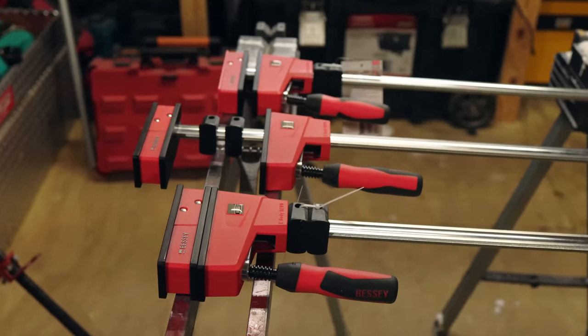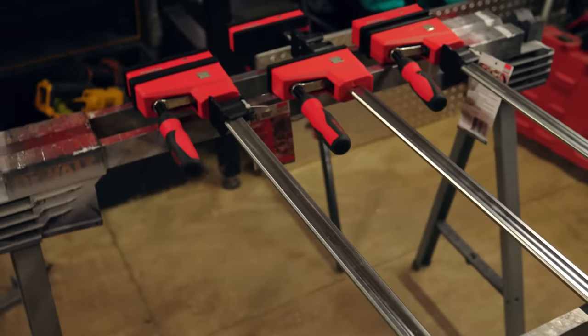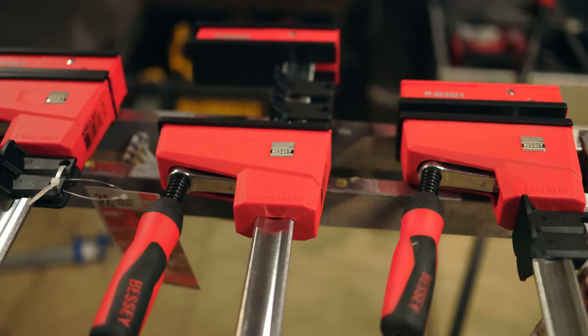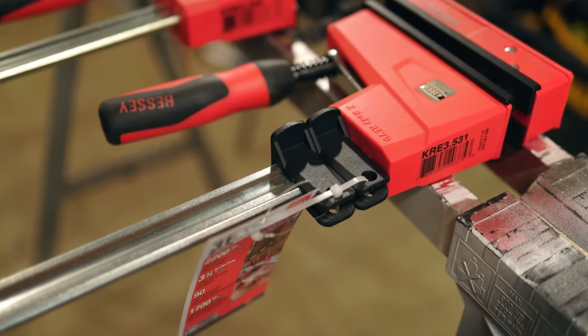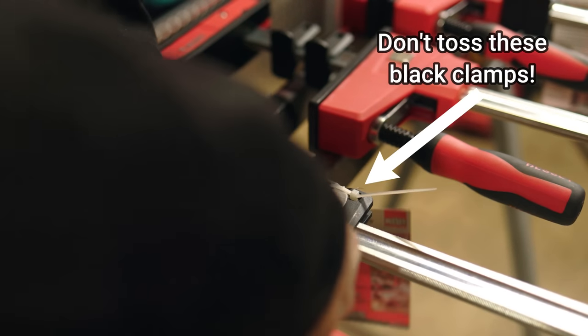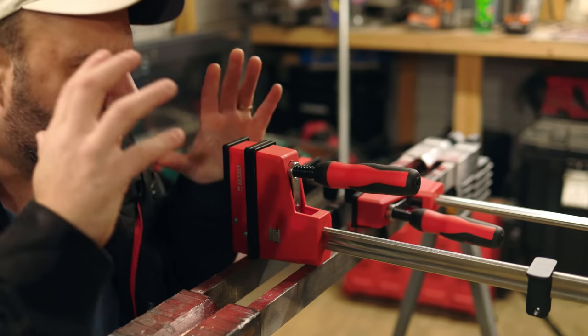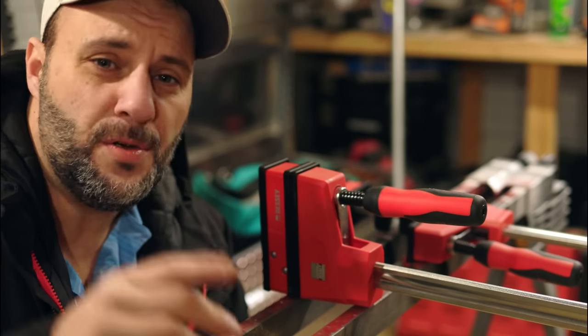This is what these clamps look like straight out of the box. You can buy them in different sizes — one of these is 31 inch and the other is 50 inch. When they arrive you'll have a couple of zip ties to cut off, but it's simple to get started. FYI, those black clips that the zip tie goes through — do not throw those away. I will show you why you need them in a bit.